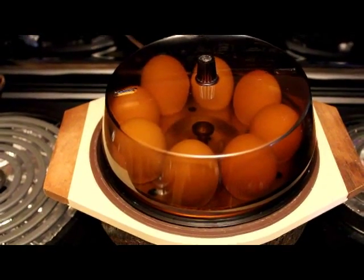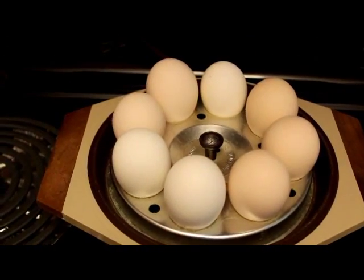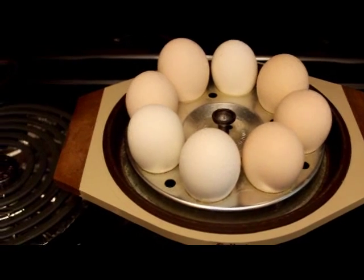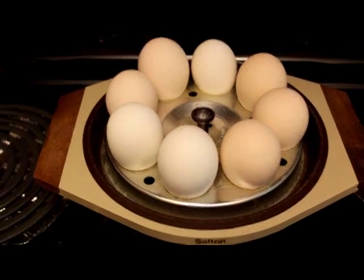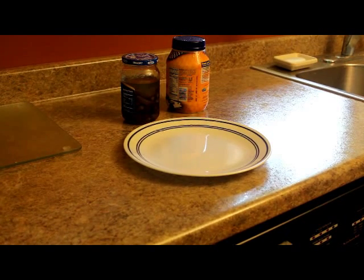For many years I have used an egg boiler to boil my eggs. It holds eight eggs and I can put it on and go about my business, and later on when I get ready to make the egg salad, the eggs are ready.